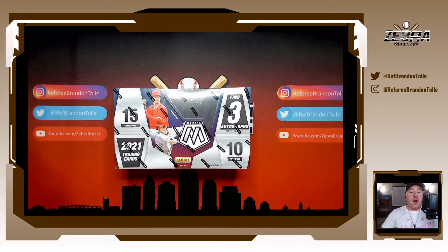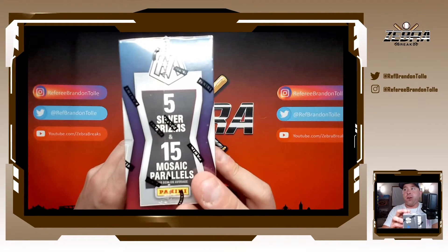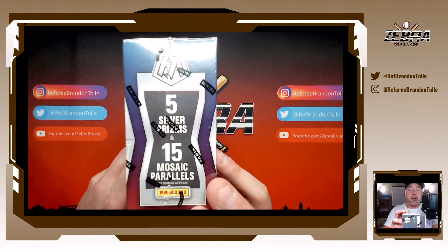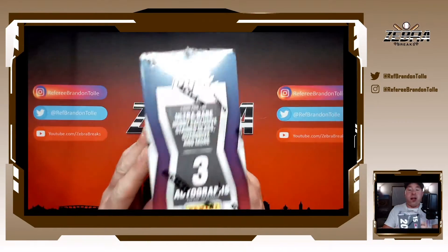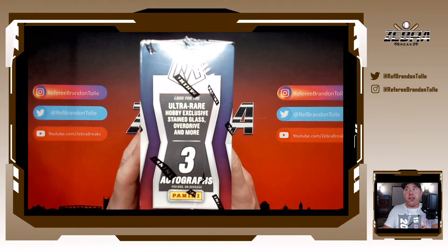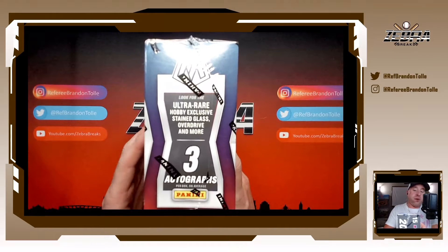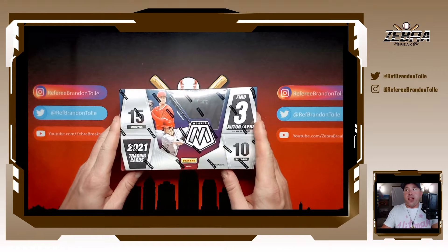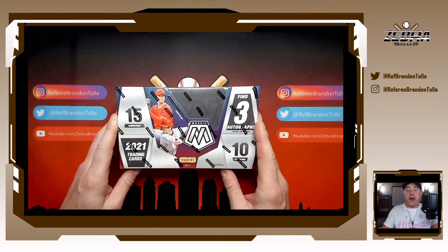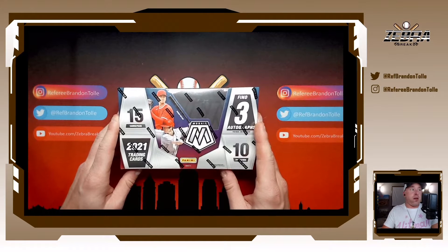Here are the nuts and bolts: 15 cards per pack, 10 packs per box, 150 cards. It's three autographs per box on average. You're looking at five silver prisms and 15 mosaic parallels per box on average. And then the stained glass and the overdrive super short prints that are in the other Mosaic products and other sports cross over for this as well. It is everything — same concept, just unlicensed baseball.